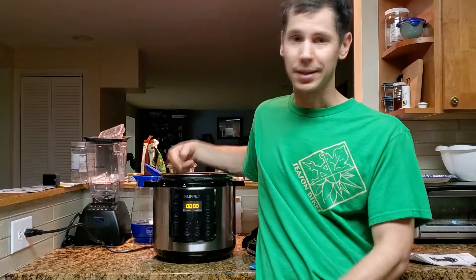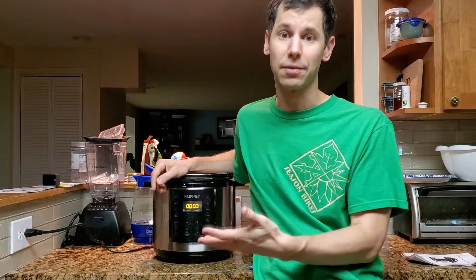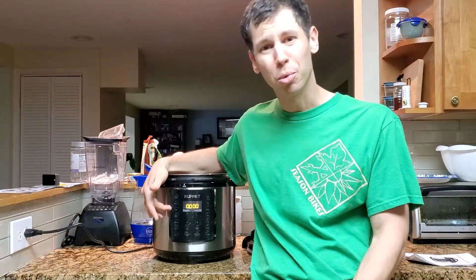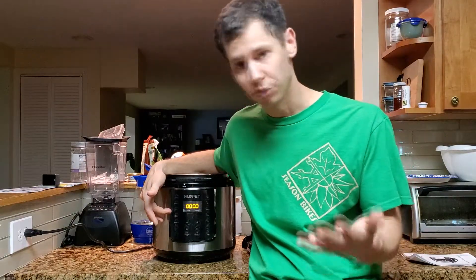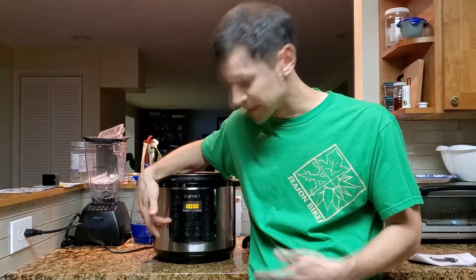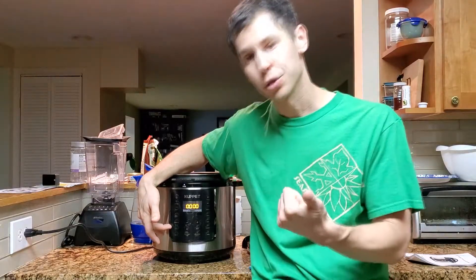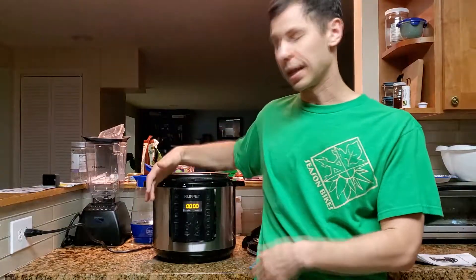So this is the six quart Cuppet pressure cooker. This thing — they say it does everything, and it's a pressure cooker so they really do a lot of stuff. They don't just cook meat. This one in particular has buttons on it for white rice, porridge, soup, multigrain rice — which is your brown rice, your forbidden rice — sterilize, so you can sterilize baby bottles and anything else inside of it, slow cook, and a sauté, just on that side.